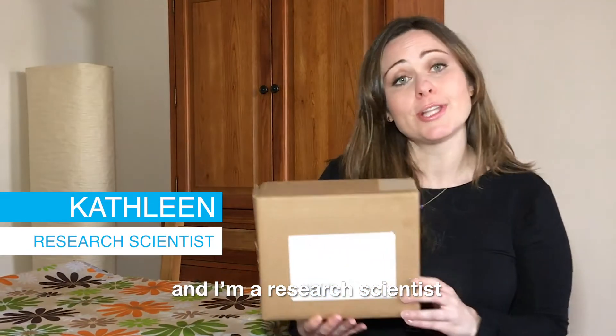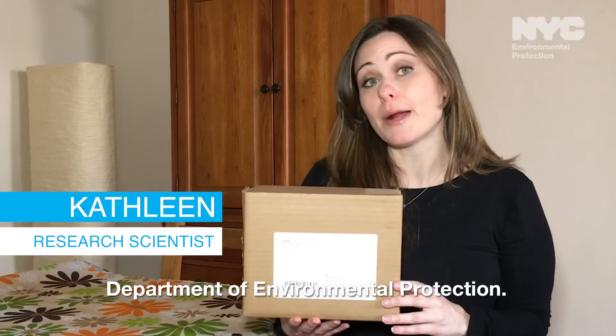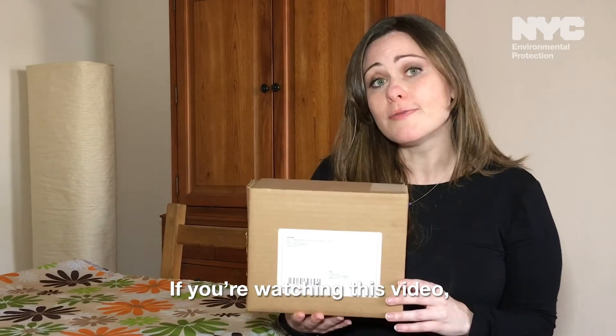Hi, my name is Kathleen and I'm a research scientist at the New York City Department of Environmental Protection. If you're watching this video, you requested a lead test kit through 311.